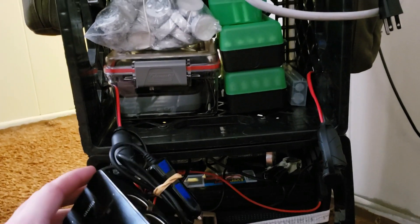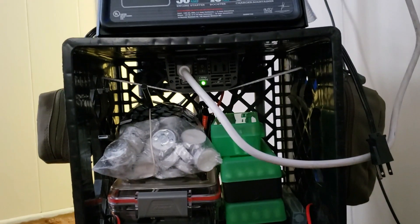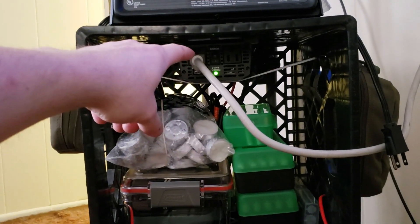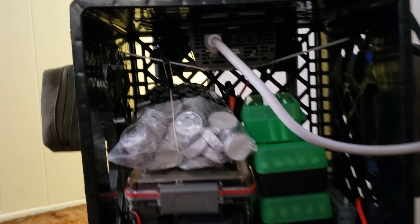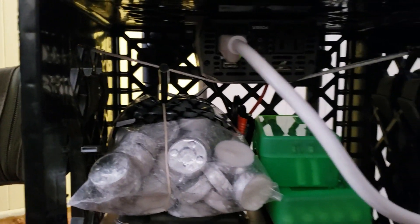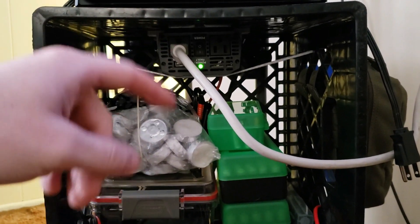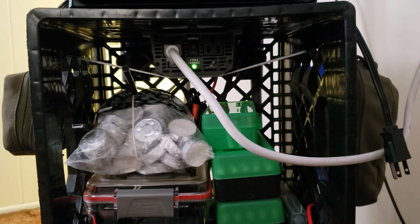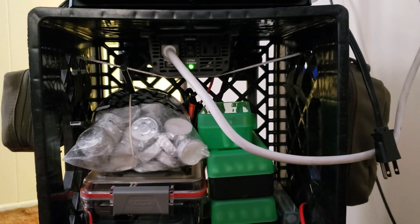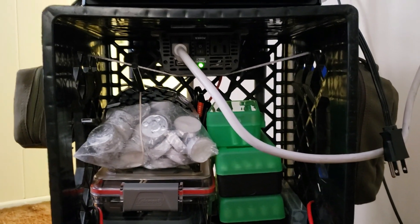Instead of converting DC to AC and then back to DC, you're charging directly DC-to-DC. Just so you know, an inverter converts DC — battery power, or direct current — to AC, alternating current, which is what most people think of as normal electricity that comes out of your wall outlet.